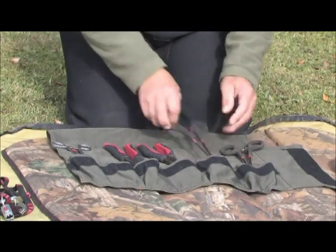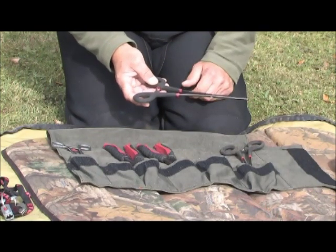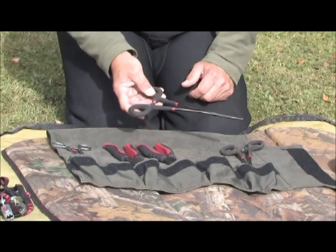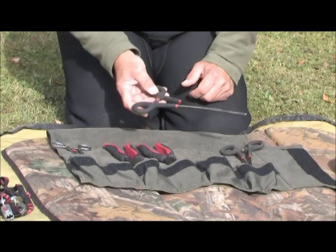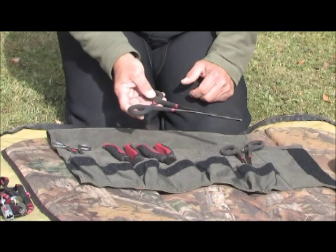Secondly, a spare set. I always carry a spare set of forceps with me. These are the straight nose varieties as you can see. I carry them because it's very easy to drop them in the water, it's very easy to lose them or misplace them, so you've always got another set to hand.